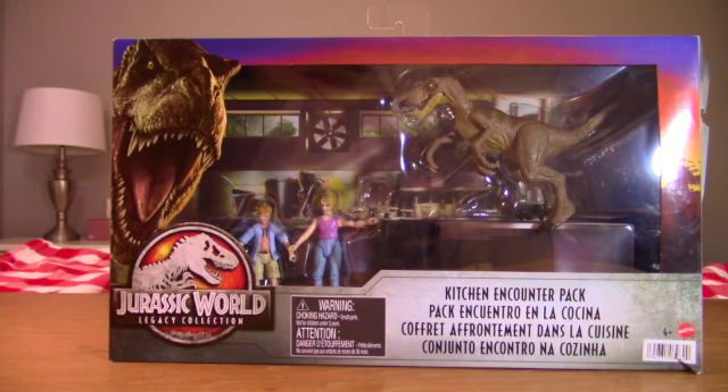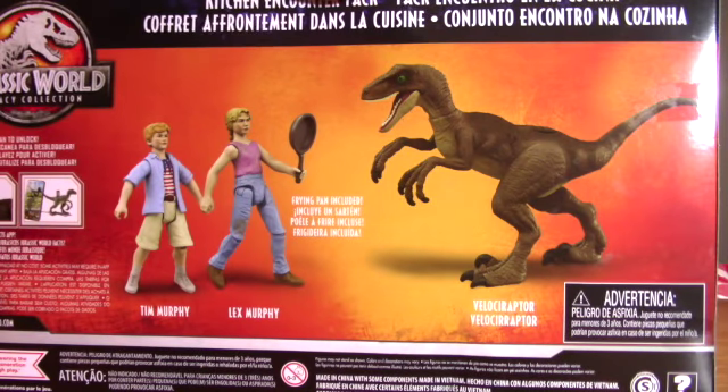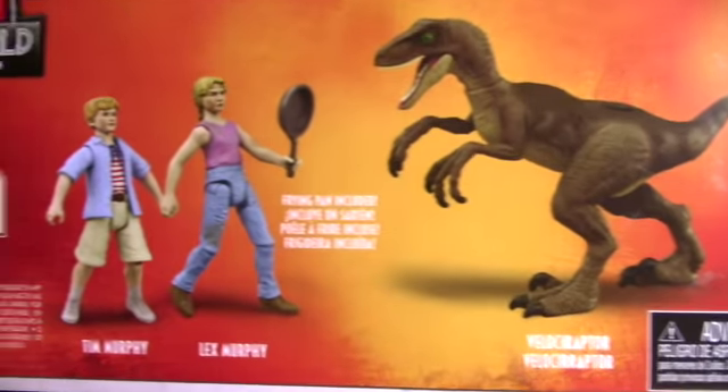This is the box as it comes in. It has the Dominion T-Rex Kyle on it for the new box art and then the logo. There's a really detailed kitchen scene in the background, which we'll look at later. On the back, it shows Tim, Lex, and the Big One. It looks cool — standard box art with advertisements.